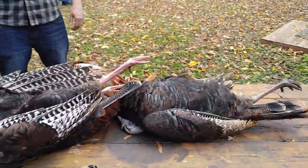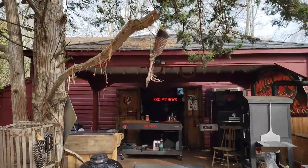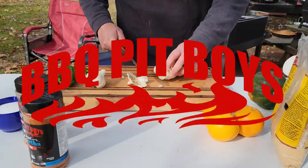Here come the food police. Welcome to BBQPitBoys.com. Today we're cooking up some deep fried wild turkey at the pit and it's real easy to do.